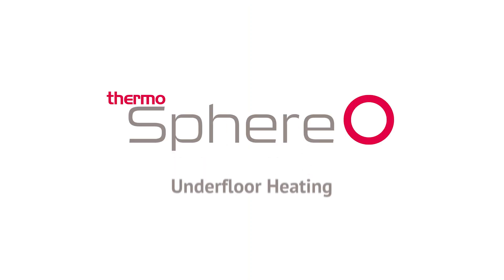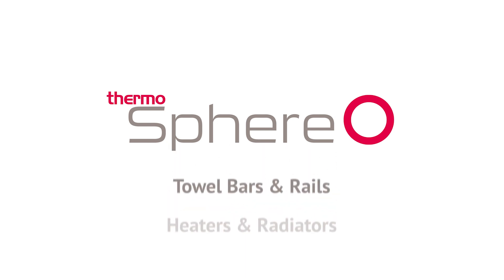Thanks for watching this video, and if you require any further information, visit our website at www.thermosphere.com.